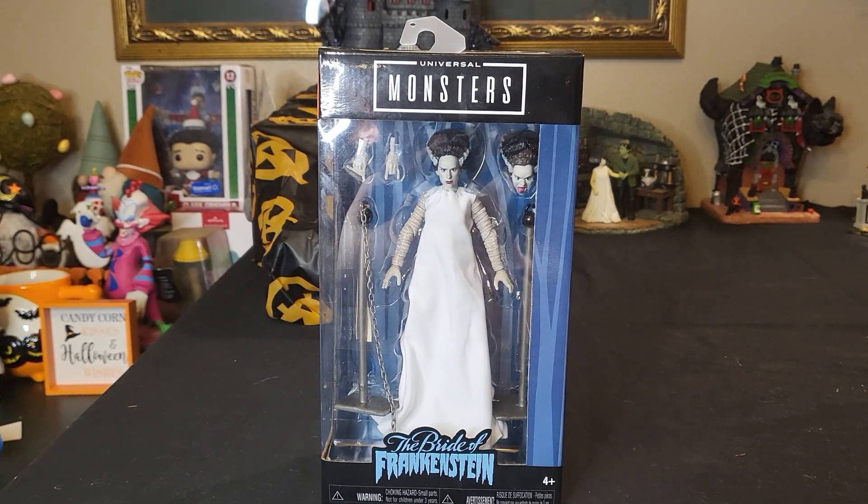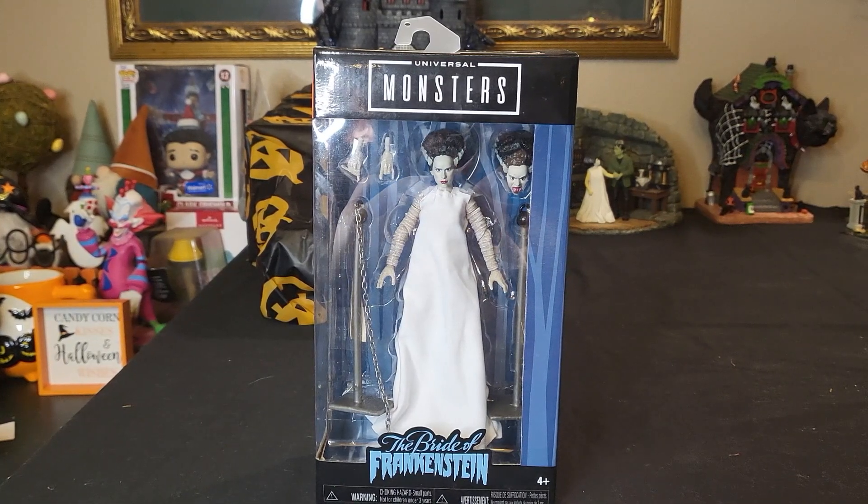Hey beasties, and welcome — or welcome back — to my channel! If you're new here, my name is Candy, and on this channel we like to talk about all things dolls, toys, and action figure related.